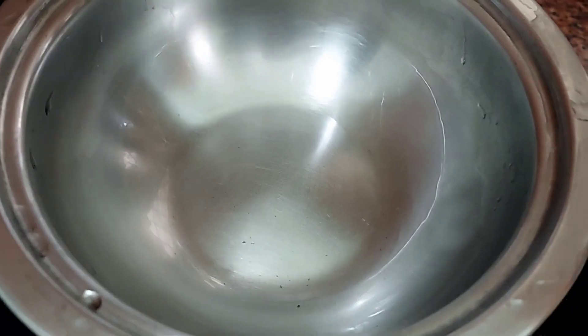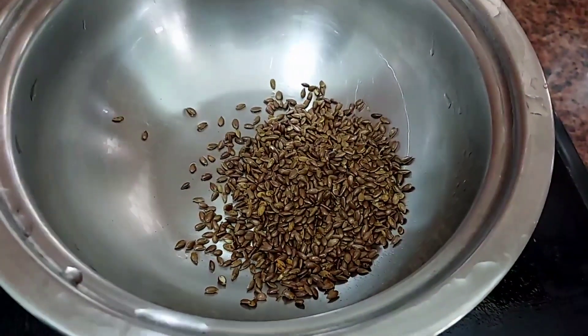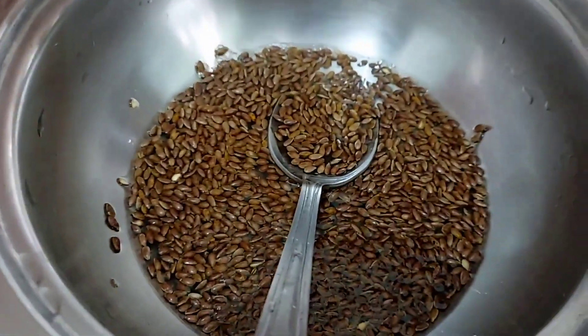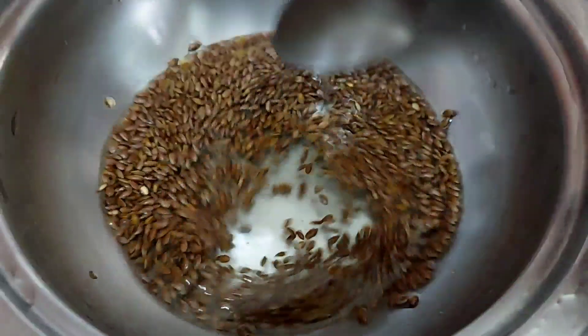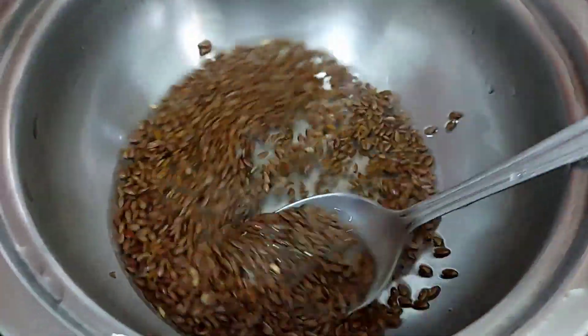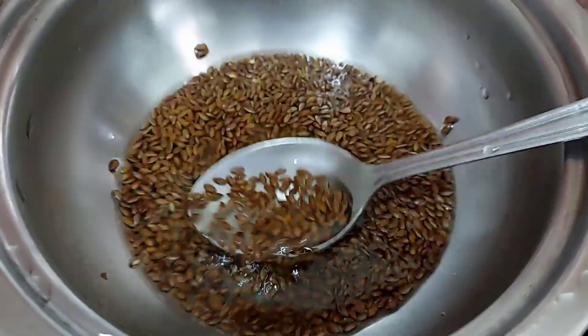First of all, we are going to add the main ingredients — flax seeds. This is omega 3 fatty acid. I add 1 cup of water and we will boil and cook it until it becomes thick.